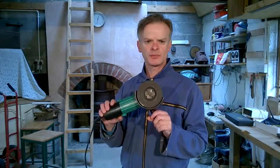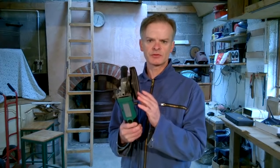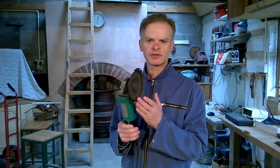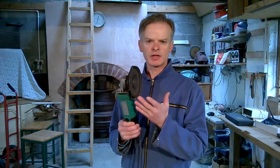Hi guys, this tutorial is about the safe use of angle grinders. An angle grinder has a powerful electric motor which spins a disc at high velocity. In the case of this 4.5 inch grinder, the rotational speed is about 11,000 RPM, so the disc spins at close to 150 miles an hour. This enables the grinder to cut through steel, concrete or brick.